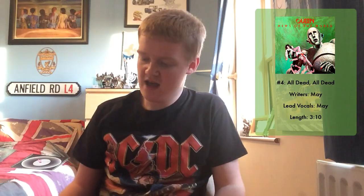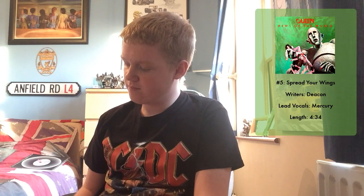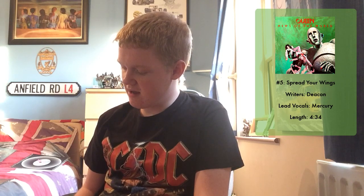The next song, Spread Your Wings, is absolutely fantastic — written by John Deacon, the bass player of Queen. Really good lyrically and quite inspirational. It's all about Sammy who was low, just watching the show — since he was small, had no luck at all, nothing came easy to him. Basically the message is spread your wings and fly away, achieve what you want, you're free to do whatever you want. A really good song by John Deacon and a timeless classic.